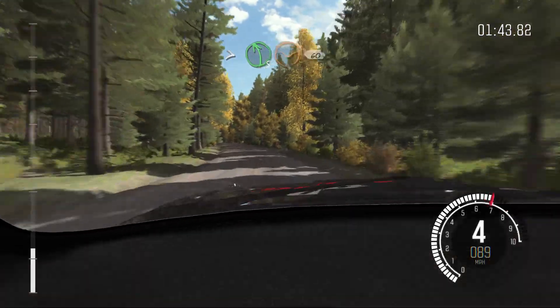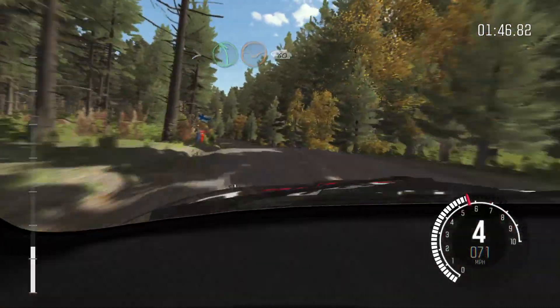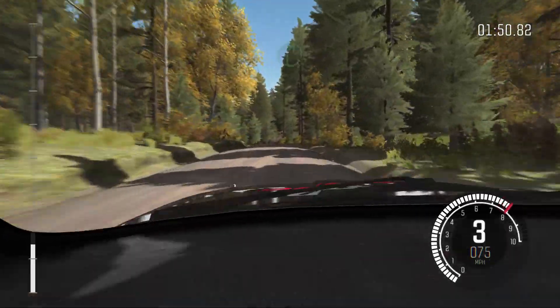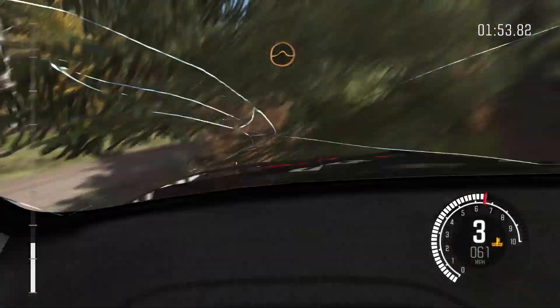And tightens 5 through dip, crest, 60. Right 5 over crest, jump, maybe. Opens long. 100.